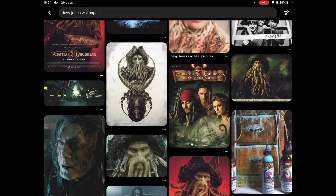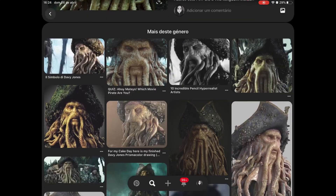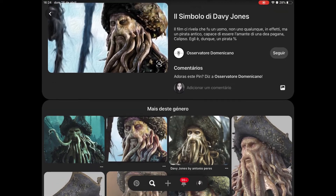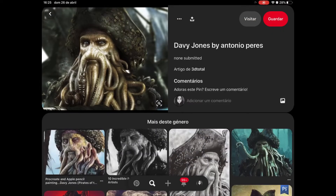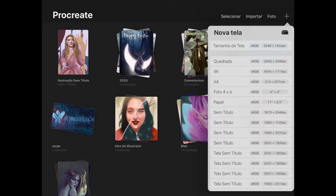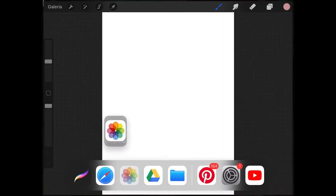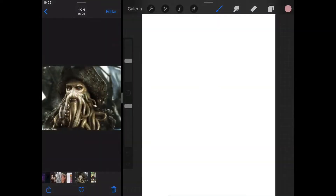Let's have a scroll down here. I like this one but I want something a bit different, not less creepy. Okay, this one looks good so let's transfer that over to the iPad. Now we're going to open Procreate, create a new canvas. Here we go, we'll open up our reference image. There we go — let's start painting.